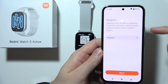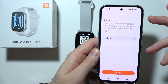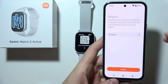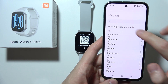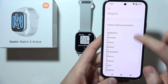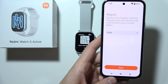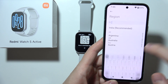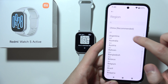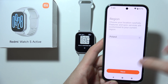You will need to choose your region. In most cases it will be selected automatically matching your phone's region. However, if you have any connection issues, try changing your region to India or China. It's not entirely clear why, but sometimes changing to China or India resolves issues with the Xiaomi application. If everything is fine, just stay with your native region.